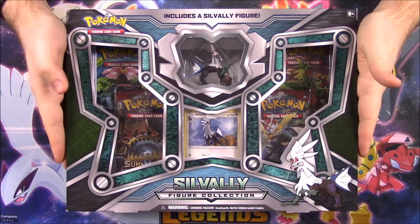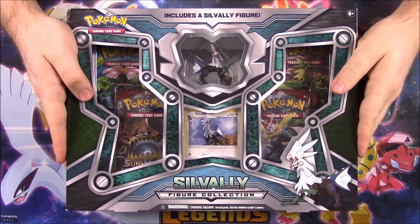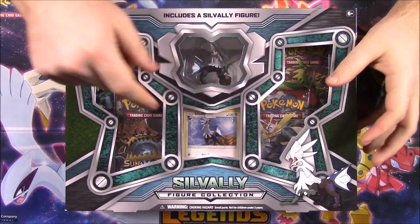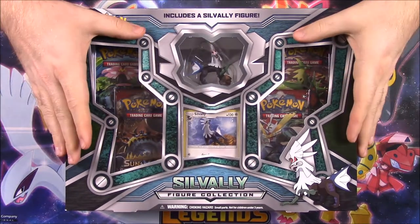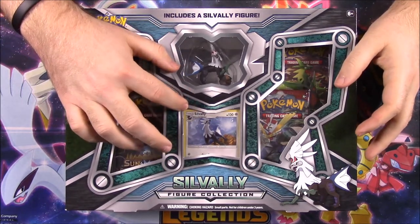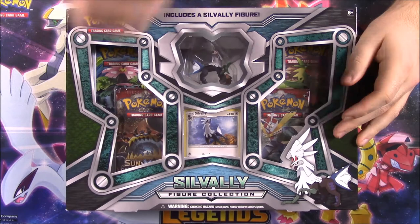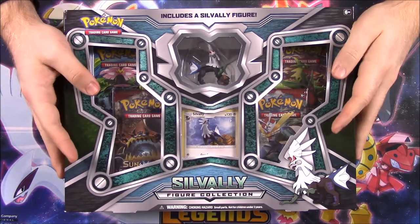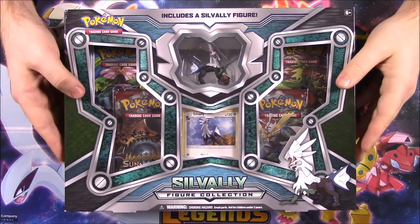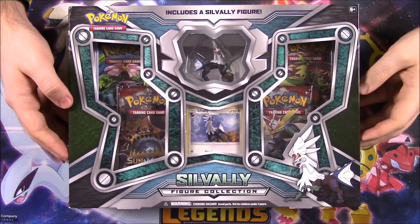What is up guys, El Snorto here and today we're unboxing this Savali figure collection. As you can see we do get a Savali figure and a Savali promo card in this set. It's kind of cool that we have that together so we now actually have a Savali basic card to go with the set instead of just GX's and stuff. This does come with two packs of Crimson Invasion so this is part of the whole Crimson Invasion set. Let's open this and see what we got.